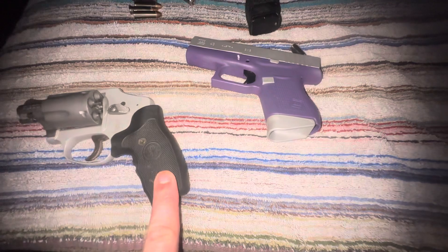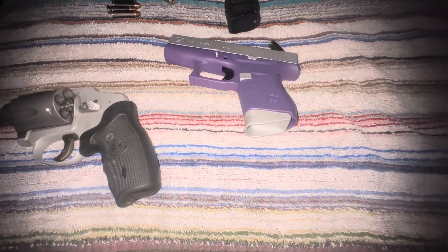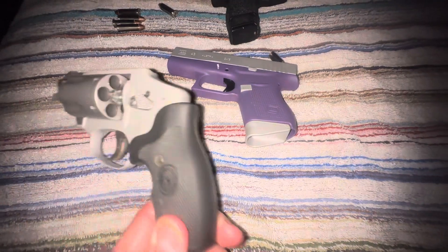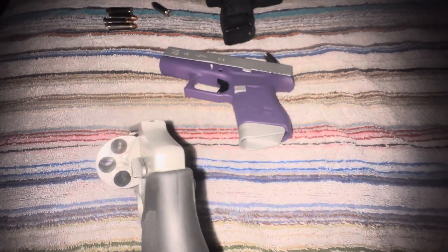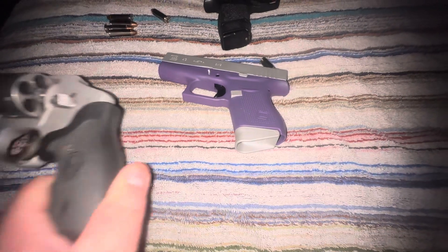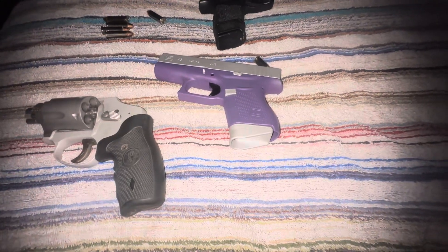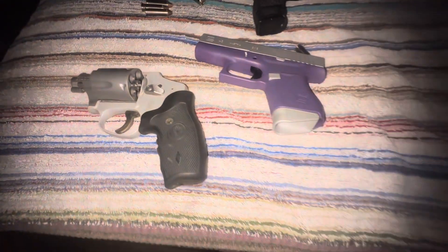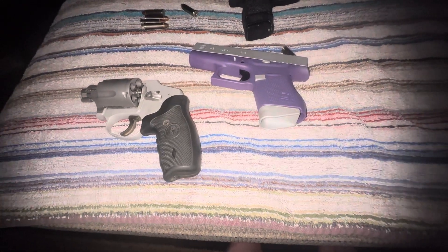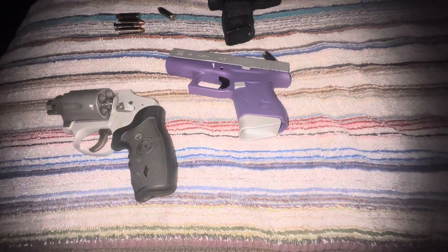This one here — the revolver — you can fire it if it's pressed up against somebody's body. It has no hammer — well, the hammer is internal. The only problem is this is double-action only, and I'm okay with that because in a self-defense situation you're really not going to notice, let alone care.